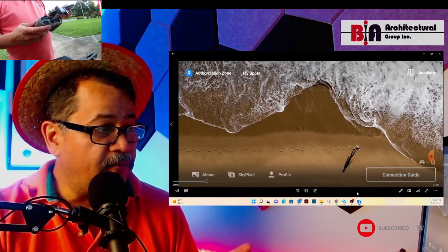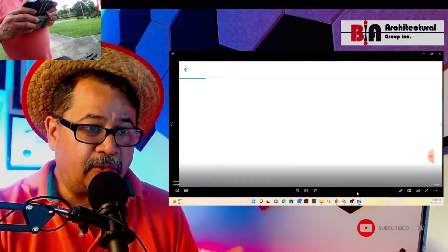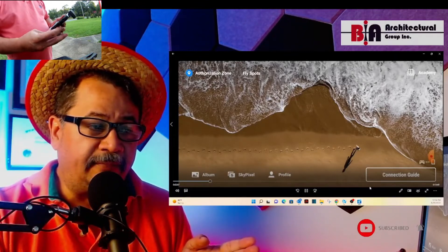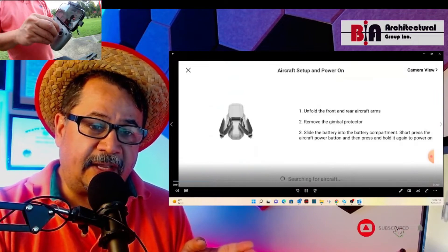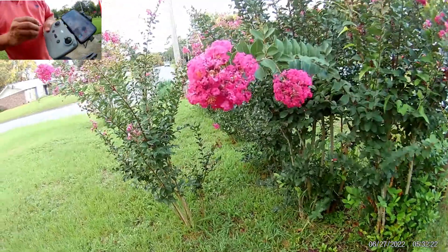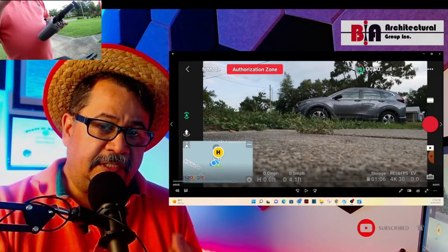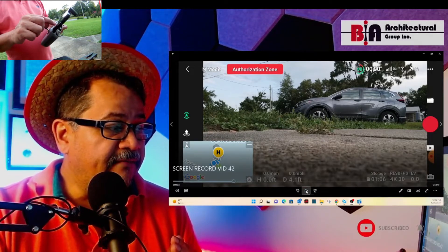Some of these screens that you're seeing back and forth are on my phone, because I did a screen record so you guys can check it out. I'm kind of flipping back and forth trying to figure out why I'm not getting access. But I'm going to jump a couple of clicks over so you guys can see the drone actually flying. This is the part where I'm clicking to try to get authorization through the DJI app to make sure that I can fly the drone.